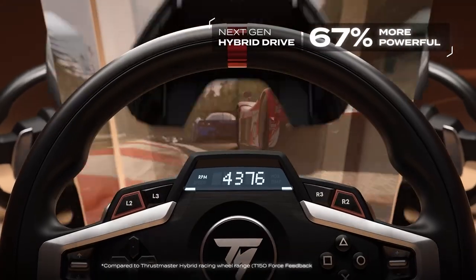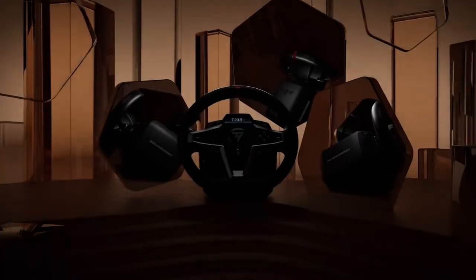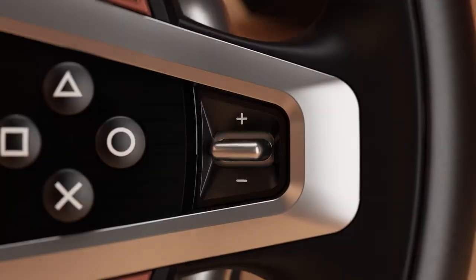The latest hybrid drive system delivers 70% more power than comparable Thrustmaster T150 series hybrid racing wheels. Compatible with the PS5, PS4, and PC. Officially licensed for the PlayStation.